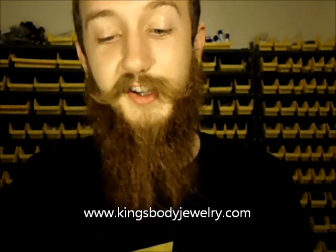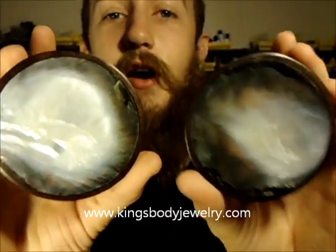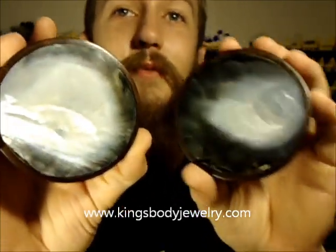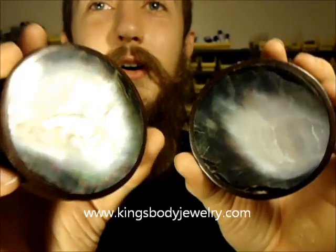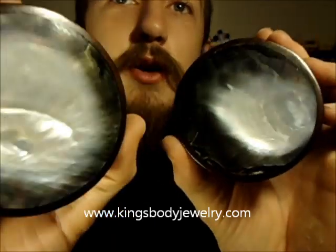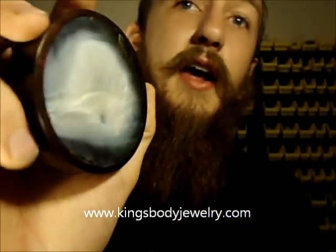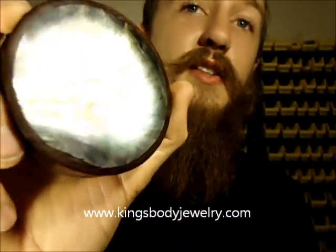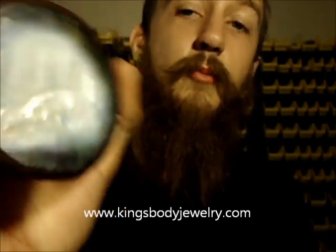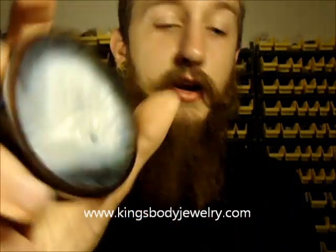Let's get into some shell pieces. These right here are a show stopper — these are some mother of pearl plugs. This is a set of 3 inch mother of pearl inlays — just incredible. If these don't shock you, I don't know what will. The detail on these is perfect and you can really see the difference. This is totally real natural mother of pearl, so you can really see the difference in all the color tones. With shell pieces, when you turn it against the light, you can kind of see how it shimmers a little bit — shell really has a really cool look when it hits the light. Those are those big 3 inch pieces.